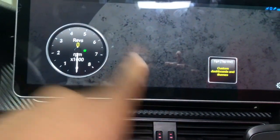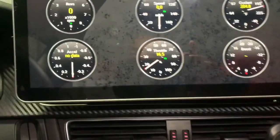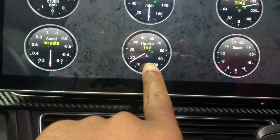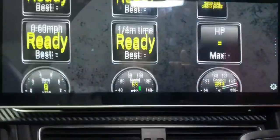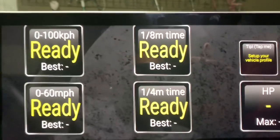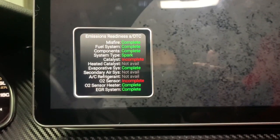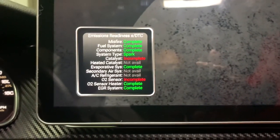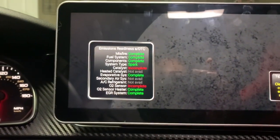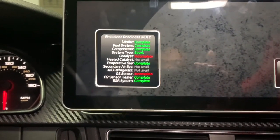In the gauges view, it pre-loads everything for you. You have your rails, RPMs, speed, cooling temp, boost, throttle, and acceleration. On the next page you have zero-to-60 times, quarter mile, horsepower, and eighth mile — it's all ready for you. I can already see that my catalyst and O2 sensor on my turbo need to be replaced — it's running an emissions test non-stop. I was originally thinking I'd get Torque just to look at numbers, but you can actually run full emissions tests.